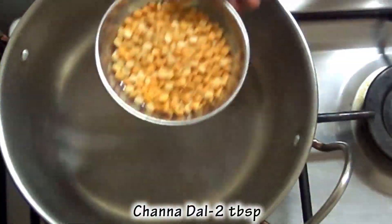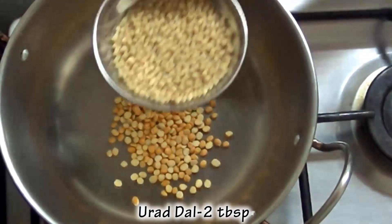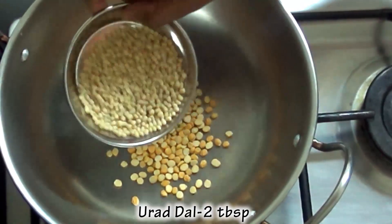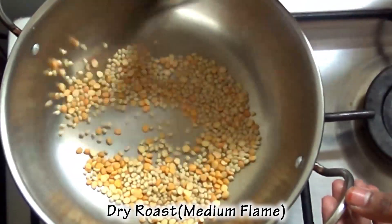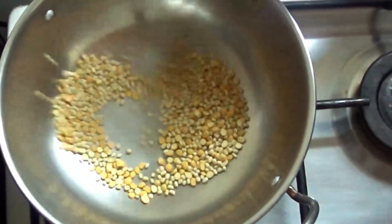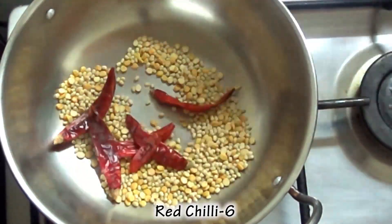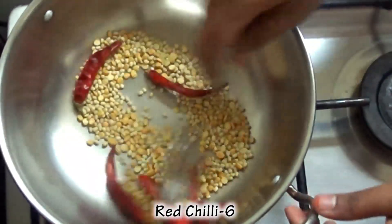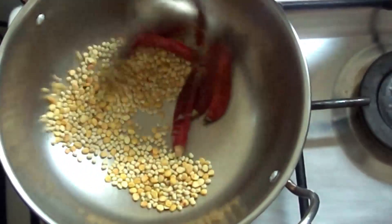2 tbsp. Put it in medium flame. Pour it in medium flame. Squeeze it in medium flame. Put it in medium flame.